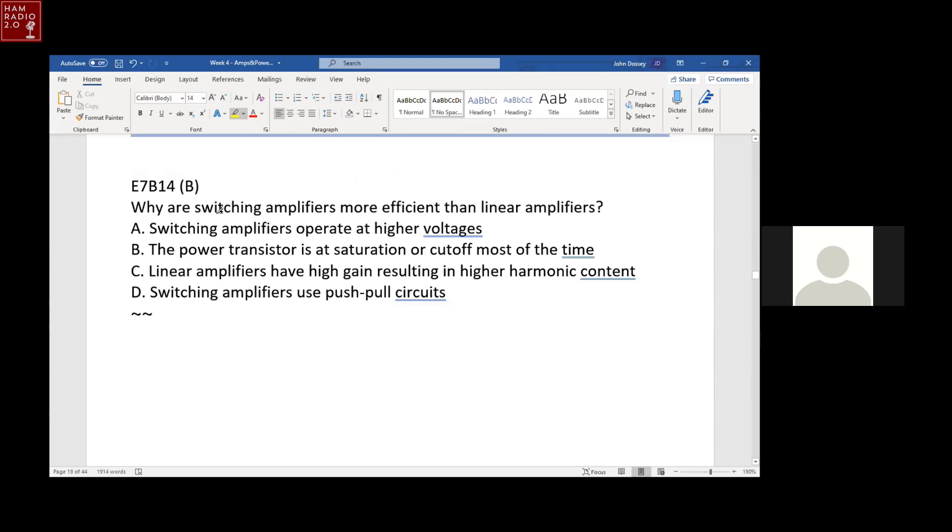Why are switching amplifiers more efficient than linear amplifiers? Because the power transistor is at saturation or cutoff most of the time — it's not running in linear mode. In a linear transistor amplifier, current is flowing all the time; but a switching amplifier runs current only during the transition between saturation and cutoff. The transistor is either fully on or turned off, and that's much more efficient.